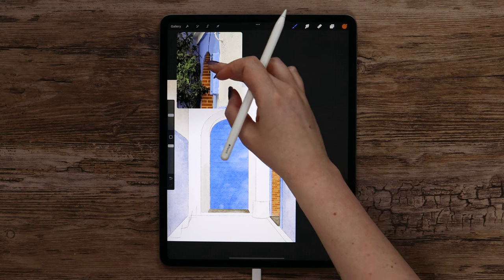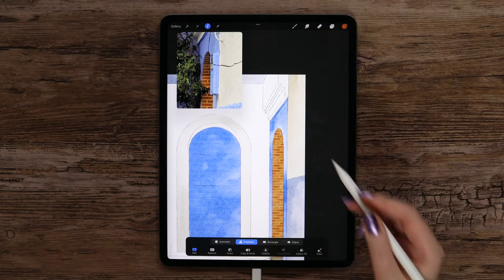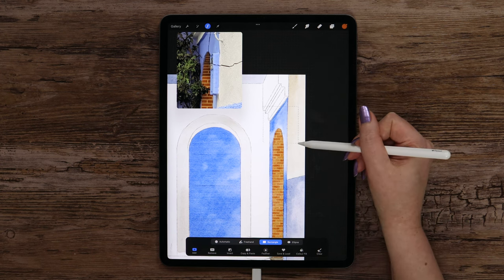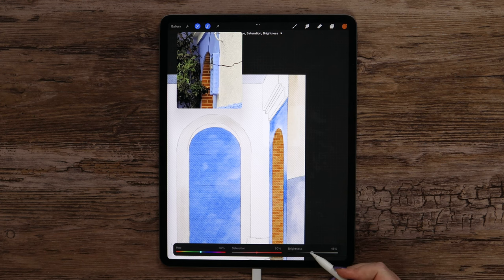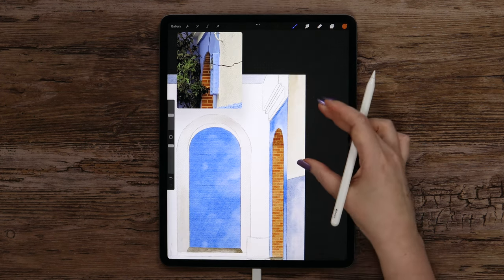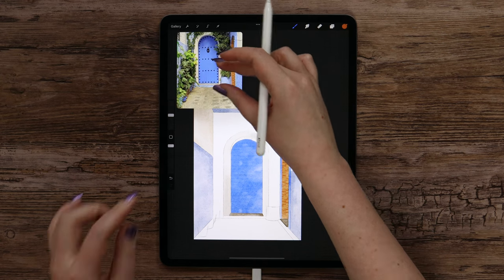As we can see on the reference, the upper part of this arc is dark. For that I'll go to selection and pick rectangle, just outline it like this. Now let's go to Adjustments and pick Hue Saturation Brightness. I'll start lowering the brightness — I think around 43% is enough. Let's deselect it and see how it looks. The drawing starts to get volume, but we need to continue.